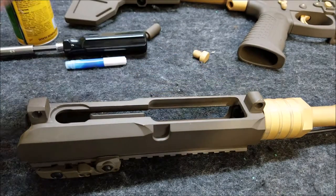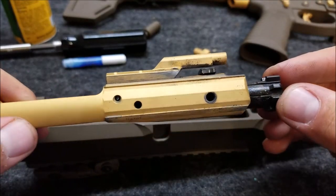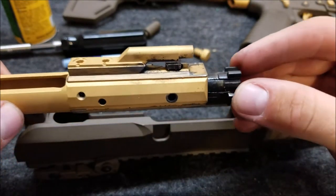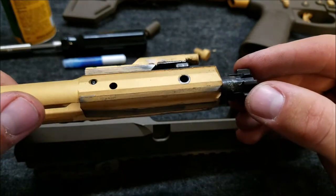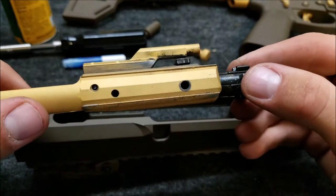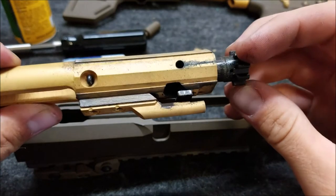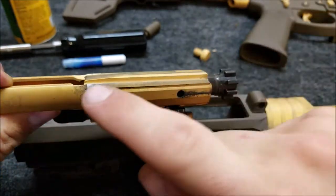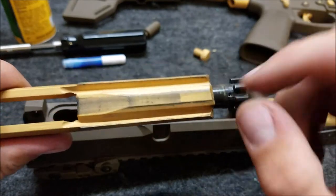First, let's take a look at the bolt. You can see right off the bat there are some surfaces where the Cerakote has already worn off — up there on the gas key, right here and here on the supports for the bolt, the other side of the gas key, front and back of those supports, and the rear of this support section. Here you can see where the hammer was riding.